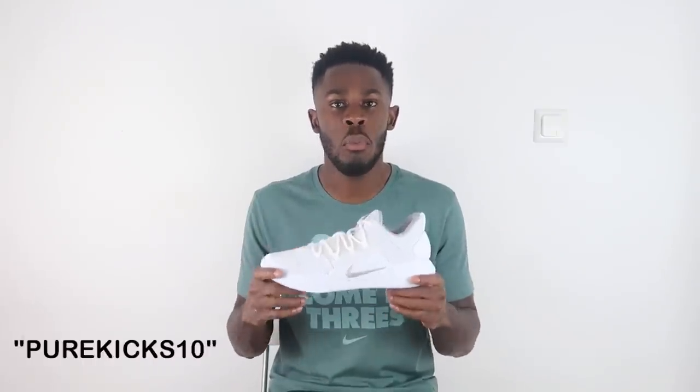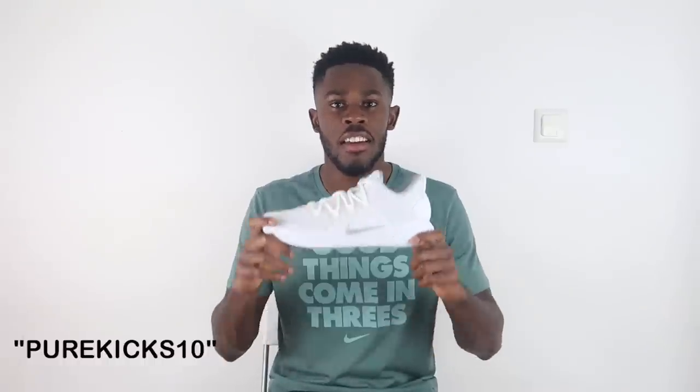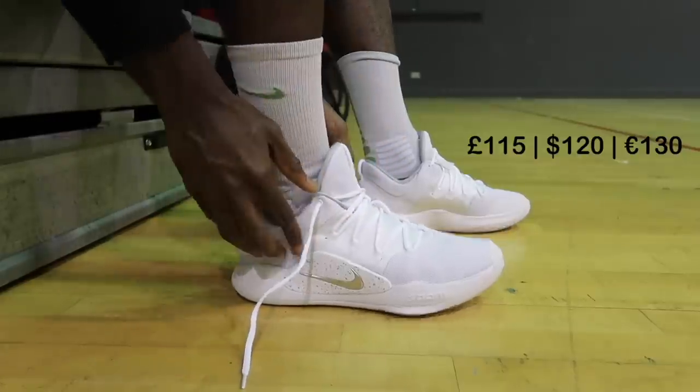We want to say a very big thank you to the beautiful people over at Pro Direct Hoops for sending these through — this is a beautiful performer. They even provided us with our very own promo code, so if you want to grab these or the Hyperdunk X high tops, just enter promo code PUREKICKS10 and you will get 10% off.